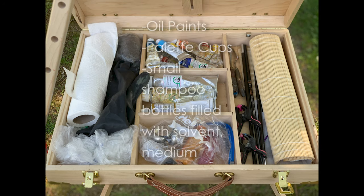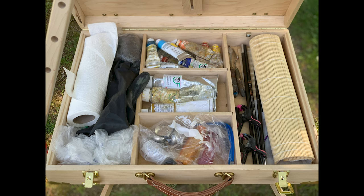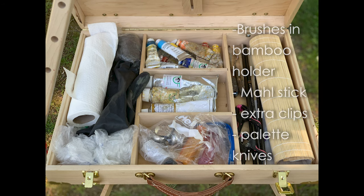In the center, I store all of my oil paints and my palette cups. I have small shampoo bottles filled with solvent and with medium — I use these shampoo bottles so that I always have extra on me. And then on the right-hand side, I have my brushes in a bamboo holder, which condenses and organizes everything nicely. I have a mahl stick to rest my hand on, some extra clamps and clips, and palette knives.